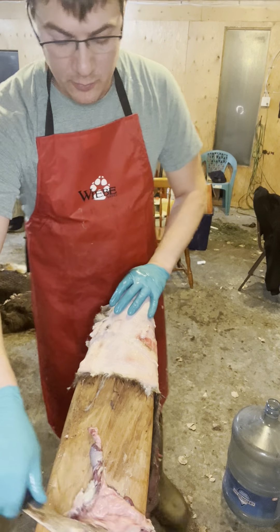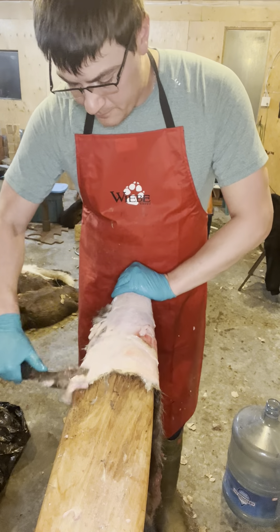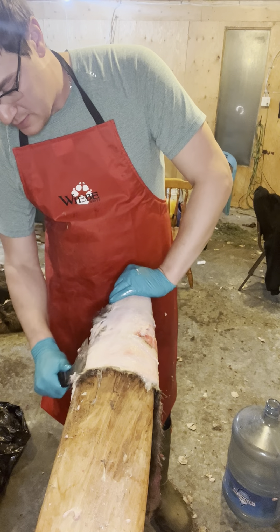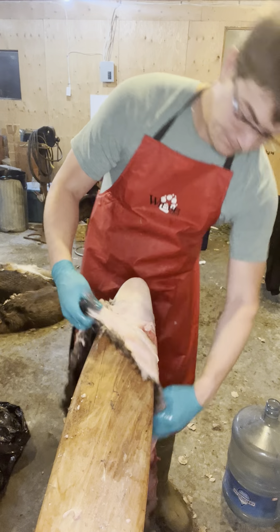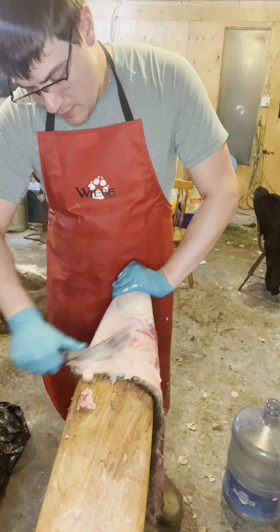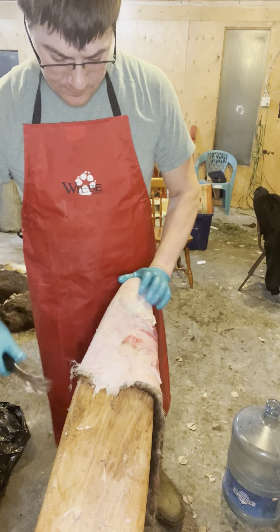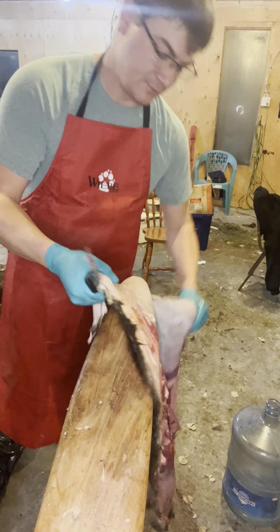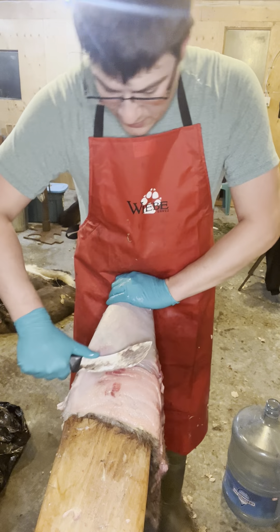I'll admit my weakest species for fleshing is beaver. I just don't do a heck of a lot of them — I do maybe 20 a year. And they are a little bit more to deal with than a lot of your smaller species. I do a ton of coyotes and I've gotten quite good at those. Some guys could do one of these in like a minute, two minutes, and I'm just not doing the amount that they do, so I am quite a bit slower.